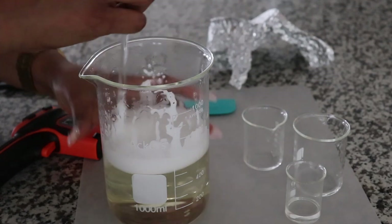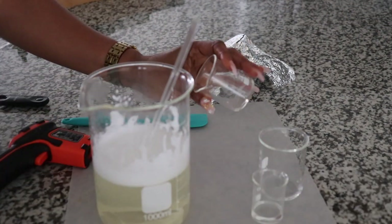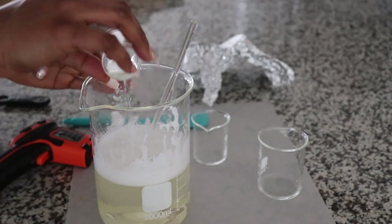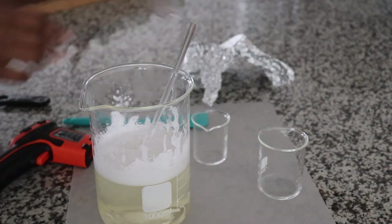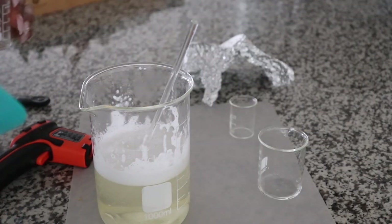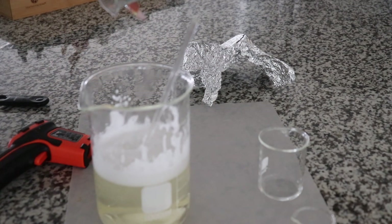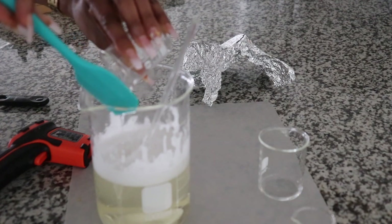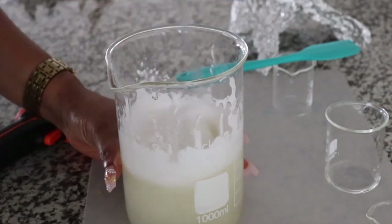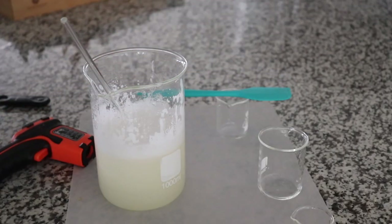I totally forgot to add my preservative and my fragrance oil. So I'm going to be adding six grams of fragrance oil and three grams of preservative. Just going to be adding them like so. It's at the right temperature right now. Okay, let's cover it right back and wait until it clears.